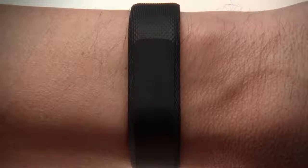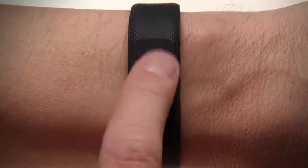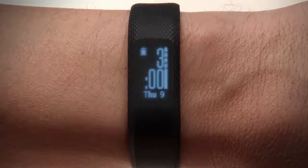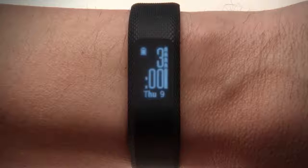After it's charged and you've completed your initial setup, you can wake up your device with a double tap on the hidden display. Your home screen will appear. From your home screen, you can swipe up or down to scroll through the widget loop.